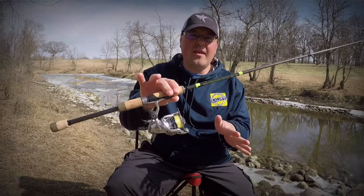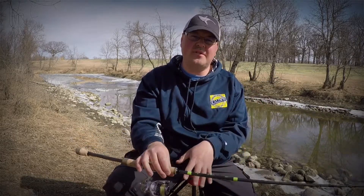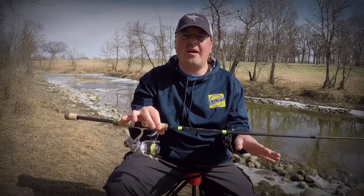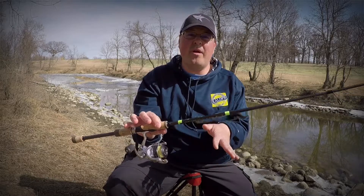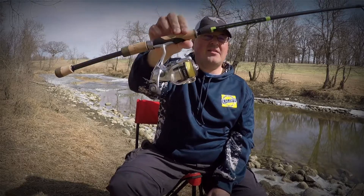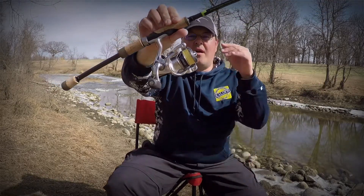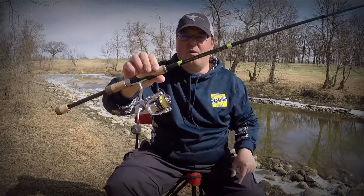The great thing about braided line is that it has no stretch, it's super sensitive, it lasts a very long time, and it has no memory. This tip only works for braided line. We're going to take the old stuff that hasn't been exposed to the sun and hasn't even been in the water, and we're going to flip it around on the spool.